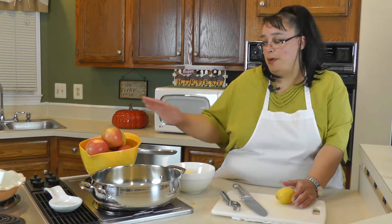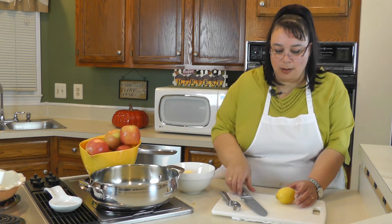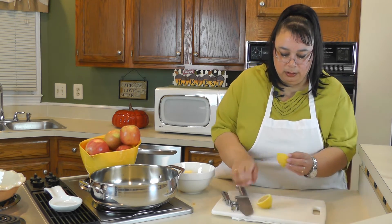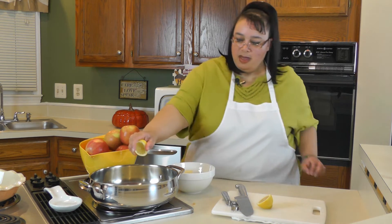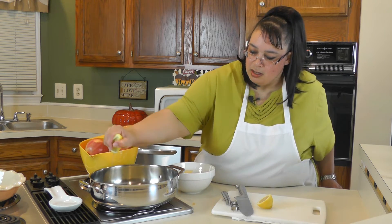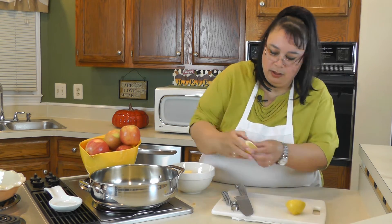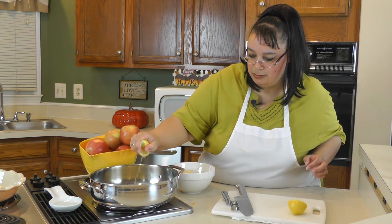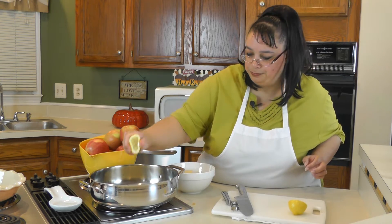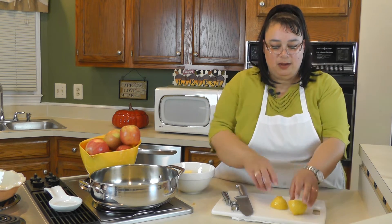We're going to chop up nine to ten large size apples. We're going to put a little lemon juice because once you peel and chop apples, they have a tendency to oxidize a little bit. The lemon juice will keep that from happening. We're going to squeeze this into our sauté pan. Not only is it going to keep the apples from oxidizing, but it's also going to give us a little tangy flavor in our pie. Then we will cook them.